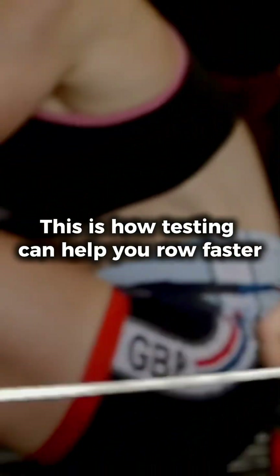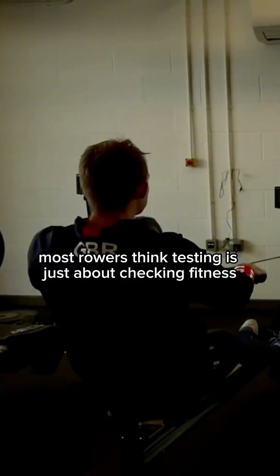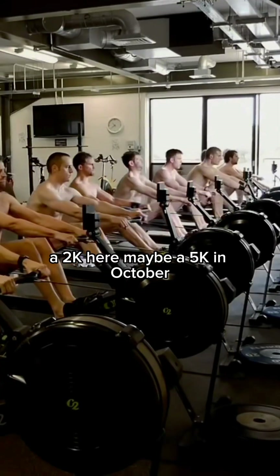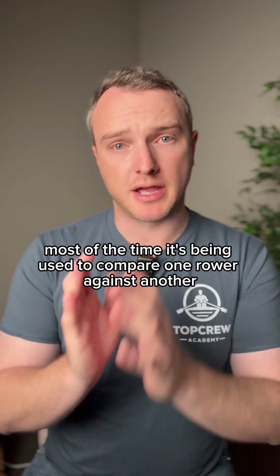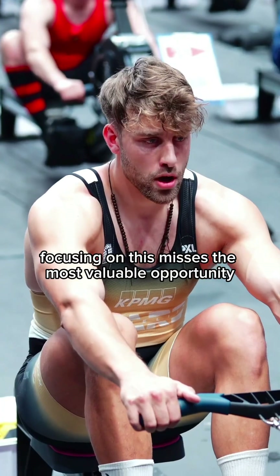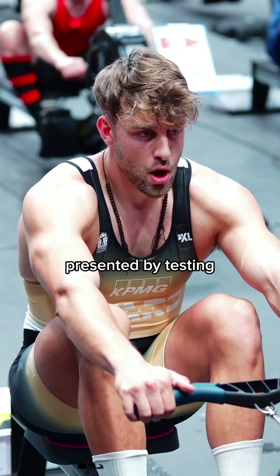This is how testing can help you to row faster. Most rowers think testing is just about checking fitness — a 2k here, maybe a 5k in October — and most of the time it's being used to compare one rower against another. But unless it's required for selection, focusing on this misses the most valuable opportunity presented by testing.